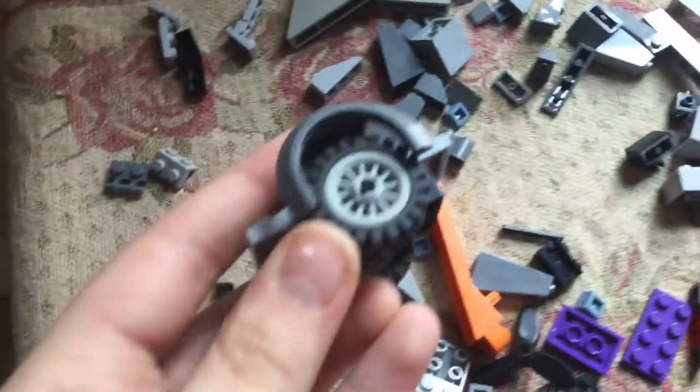Then moving over here, sneak peek. I've been doing some progress on this. Also, I finally found these wheels so I can probably do something with them — that's more World War II-y style.